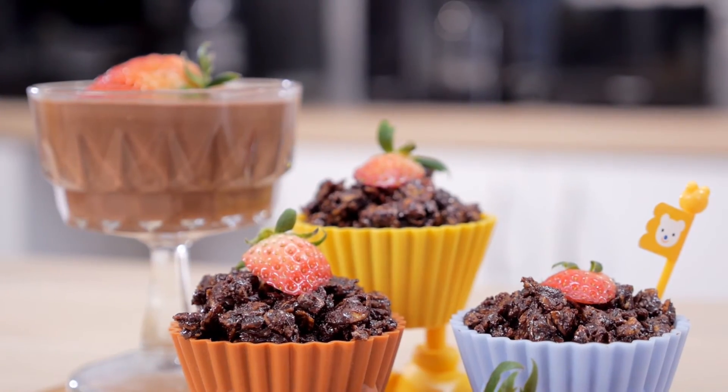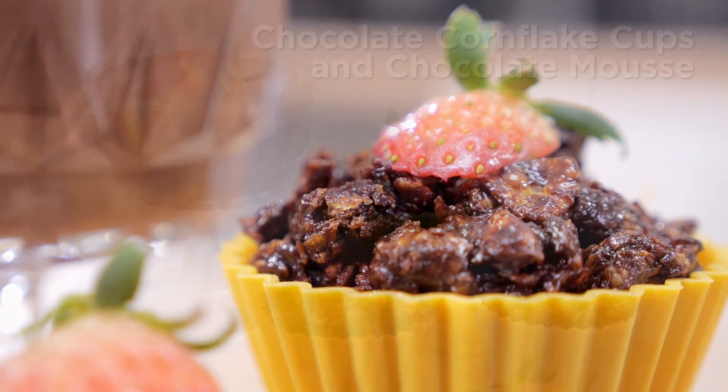You now have two wonderful desserts to end your meal on a sweet note. Try it!